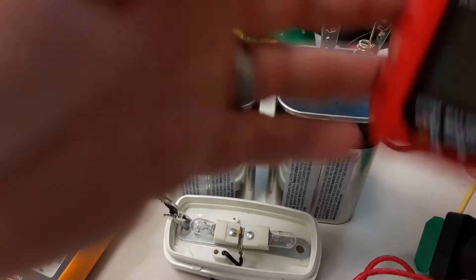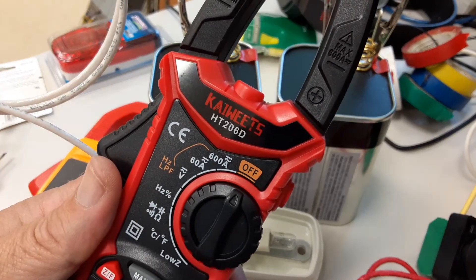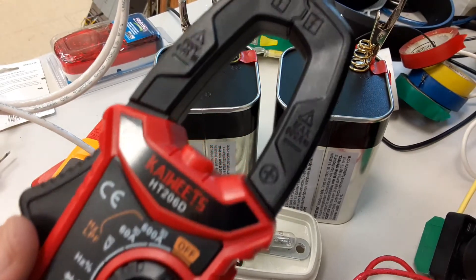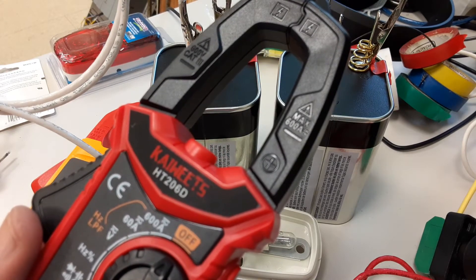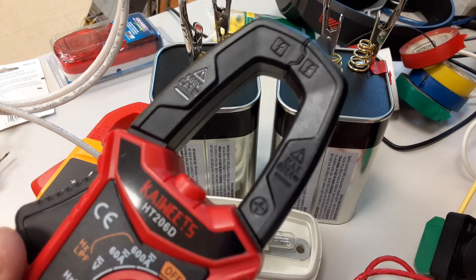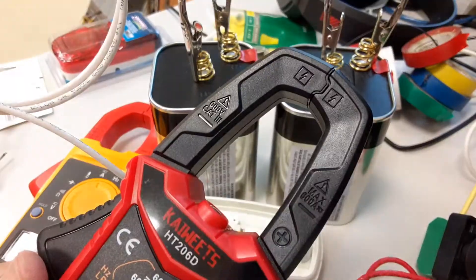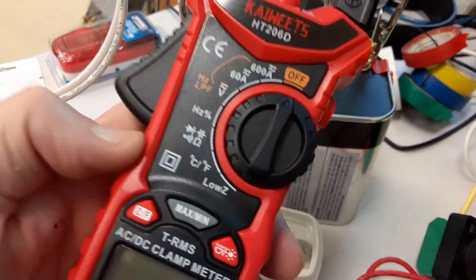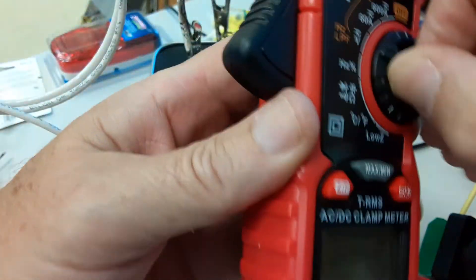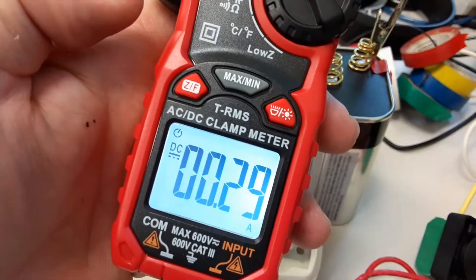I just recently bought another meter on Amazon - it's not a Fluke but it says it can measure DC current. It's got a 600 amp clamp on it, which is good. Looking at the markings it's 600 volt Cat 3 - that's not bad at all. It's got a lot of settings, a backlight. Let's put it on amps, 60 amp range.